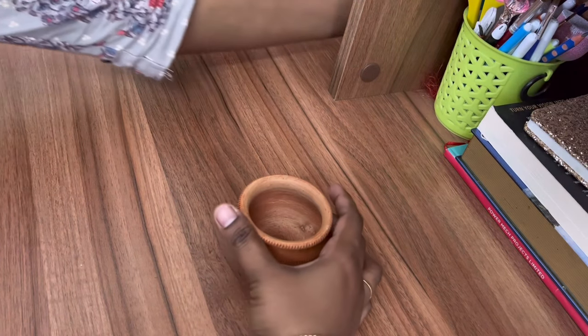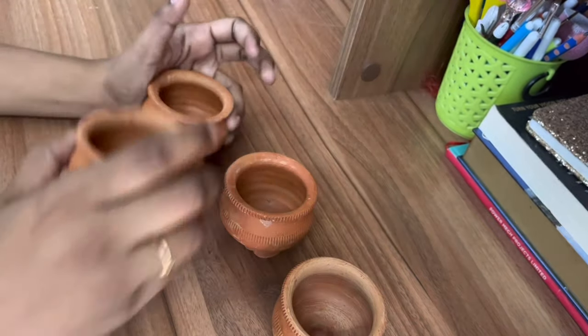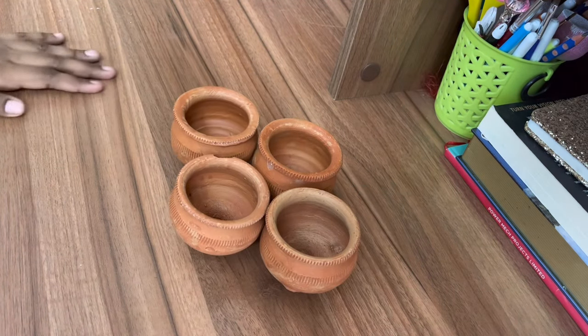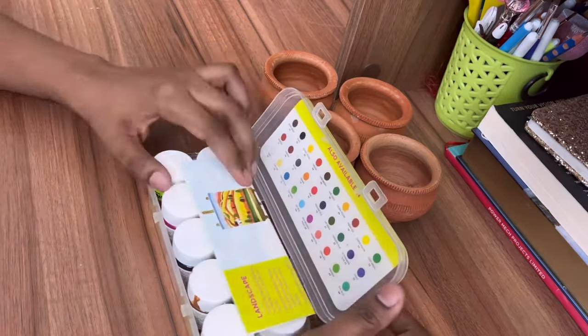Hello everyone, welcome back to my channel Hometastic Barizwana. In today's video I'll be showing you three easy peasy DIYs for your home decor that anyone can do.